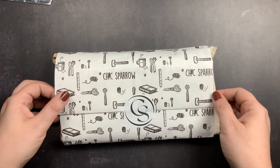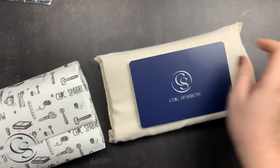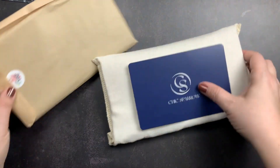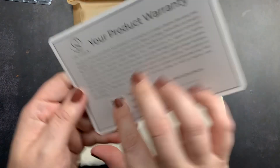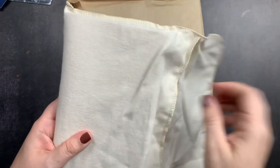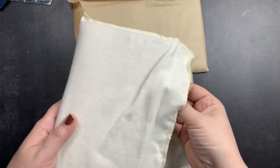I'm going to open it up so we can check it out. There's the warranty card — as always, I'll set that aside. Here is the cover in its dust bag.